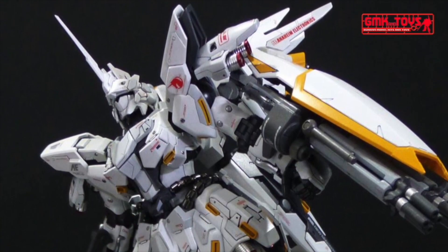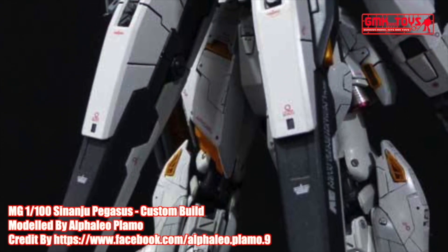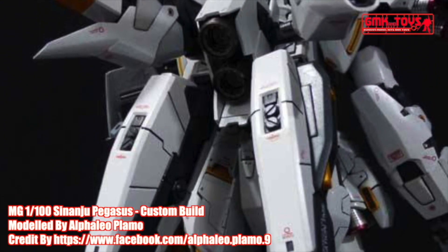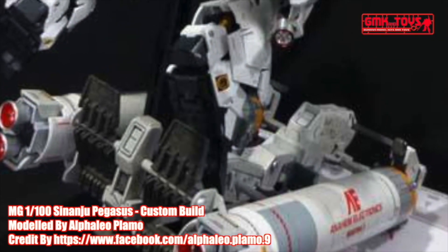The MSN-06S Sinanju, also known as Sinanju, is a mobile suit featured in the Mobile Suit Gundam Unicorn novel, its OVA adaptation and the television re-cut. It is the modified version of Anaheim Electronics' MSN-06S Sinanju Stein. It was piloted by Full Frontal during the Third Neo Zeon War.